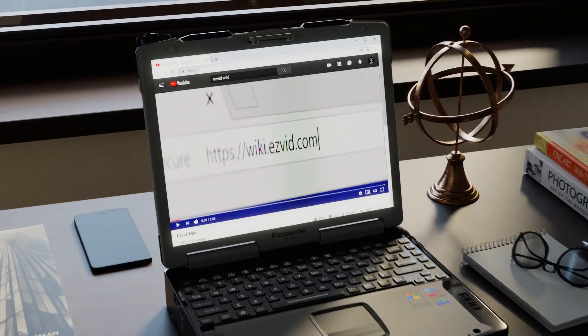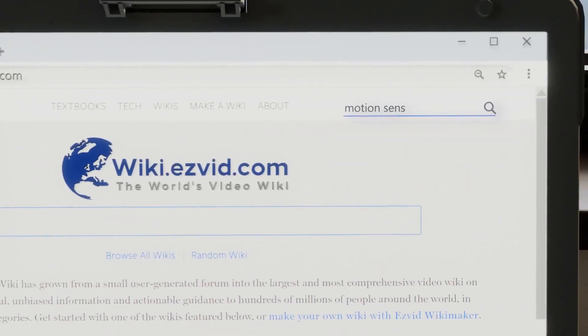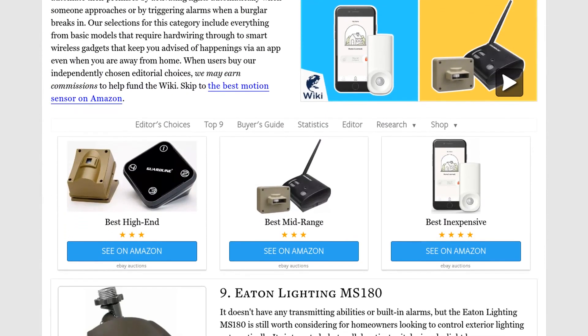Our newest choices can only be seen at wiki.easyvid.com. Go there now and search for motion sensors, or simply click beneath this video.